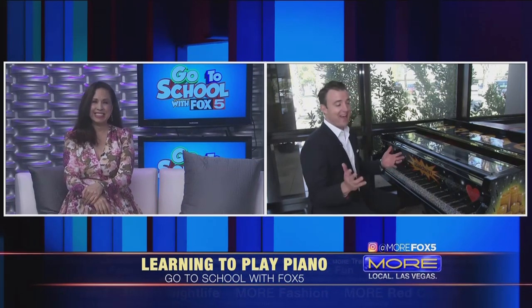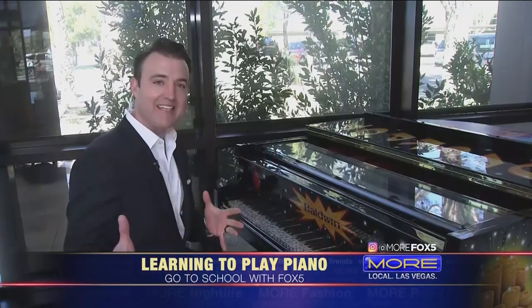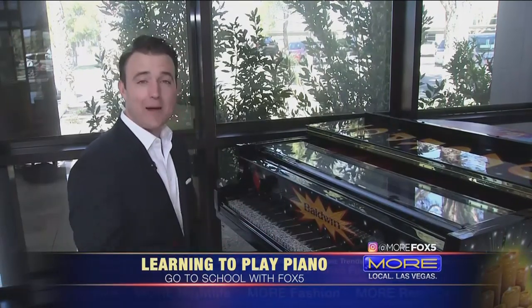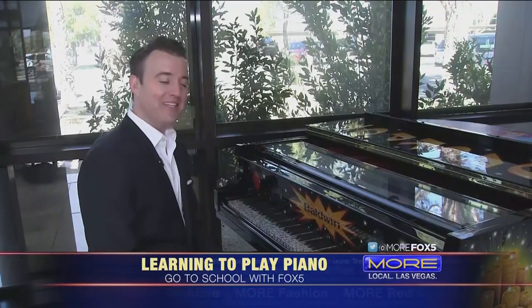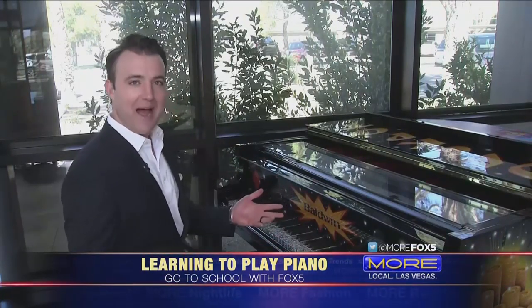Well, thanks, Marie. I appreciate you saying that. I've never been a piano teacher, but I took lessons from about eight to eighteen when I was a kid. And then over the last couple of years I've gotten back into piano quite a bit. So we're in the lobby and I thought I'd give a little piano lesson as we go back to school.